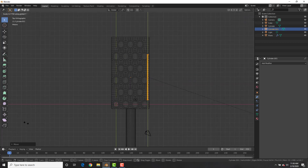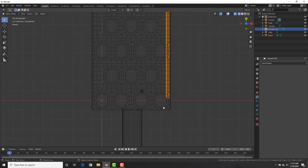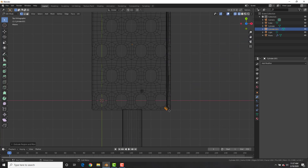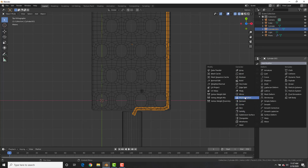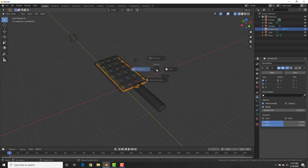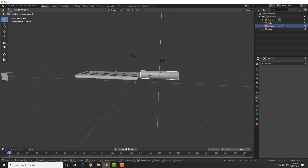Scale it on the Y-axis, then in edit mode with the bottom vertices selected use E to extrude them out and create something that holds the grater and handle together. E to extrude, R to rotate, G to grab and bring it into the handle. With that selected add a Mirror modifier. In object mode select both the grater and the connector piece and parent them to the handle with Ctrl+P.